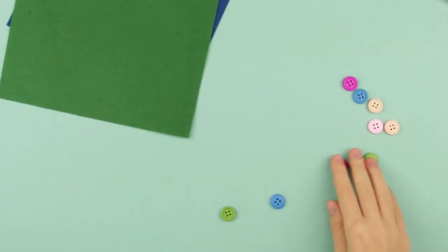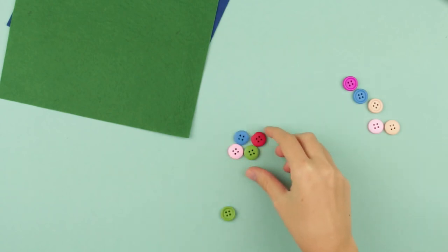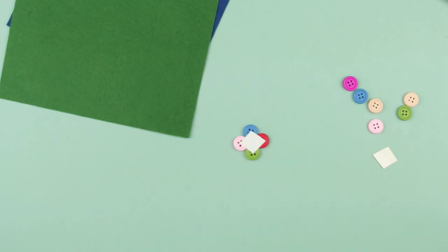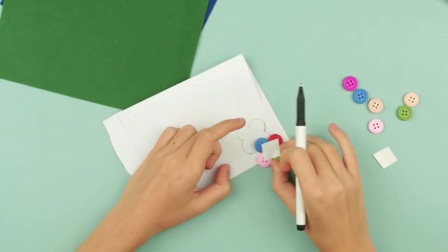Choose five bright buttons and place them close to one another so that they form a square. You'd better hold the buttons in place with tape. Make a hair tie pattern — you can use any piece of paper for that.